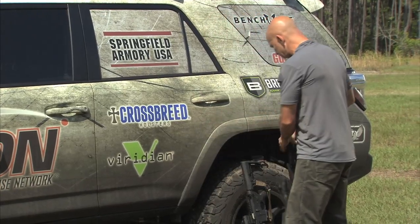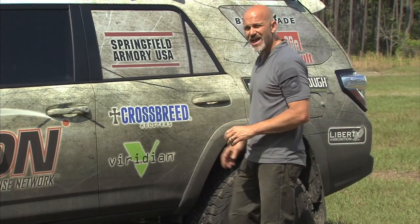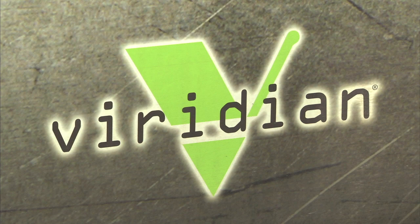So Viridian is a great company. It may be a company that's new to you — they haven't been in the industry all that long but I've been very impressed with them as a company. I appreciate their support of the Personal Defense Network training tour and I encourage you to go ahead and take a look at what they've got, whether it's the ECR lasers, their rifle laser lights, or the radiance technology wide distribution white light beams. They've got something that probably fits your needs in terms of home or personal defense.